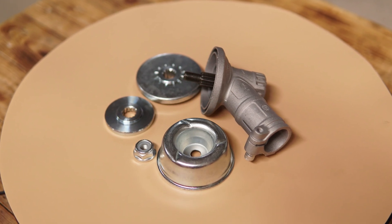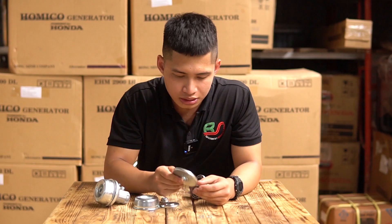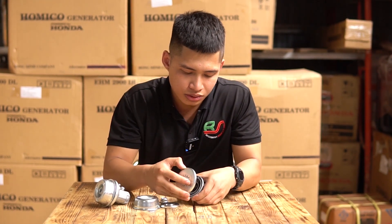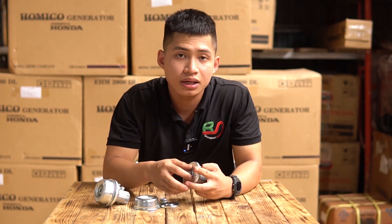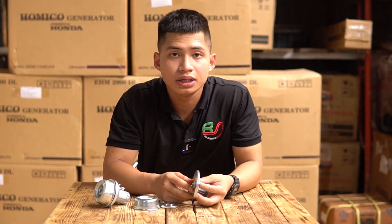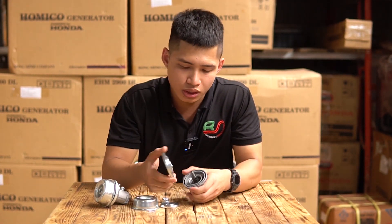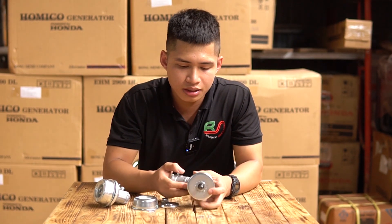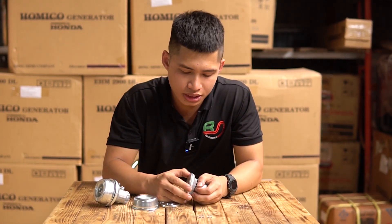Đi kèm theo phần đầu bò này thì có phần thớt giữ dao. Phần thớt trong này được làm cực kỳ dày dặn và phần áo ngoài thì được bao một lớp, giúp tránh tình trạng khi các bạn sử dụng sẽ không bị vướng vào phần gen, tránh giảm hiệu suất khi làm việc.